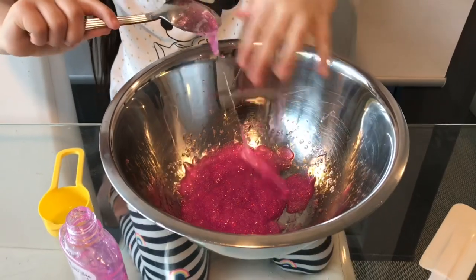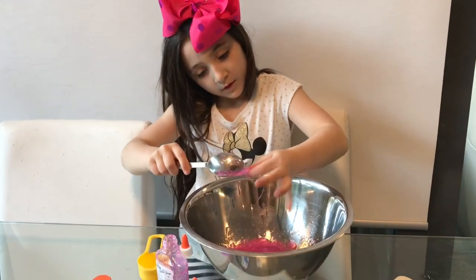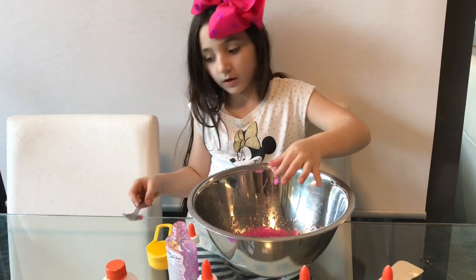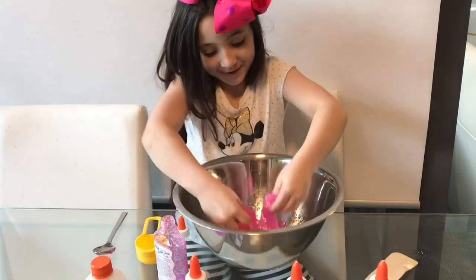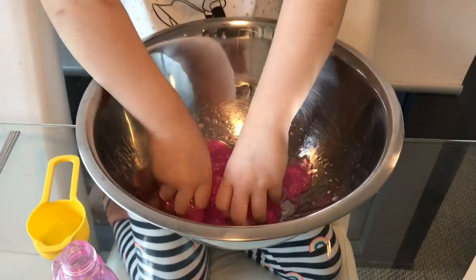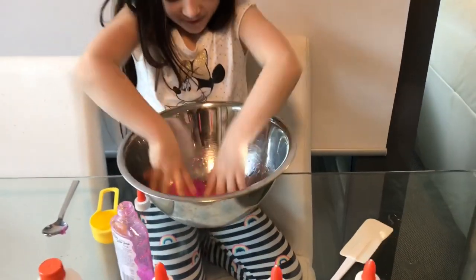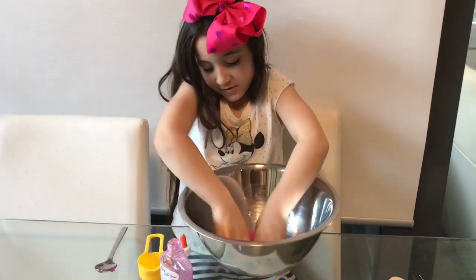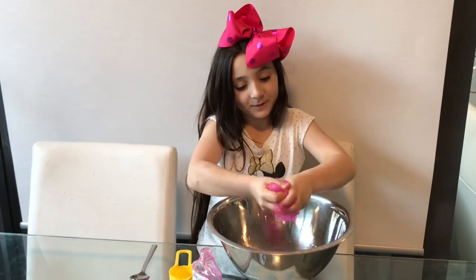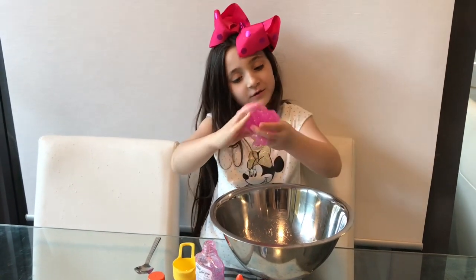I'm going to put my hands in there and start kneading. Should I just leave it on the table? I'll clean it up after. I'm going to start kneading with my hand. This is disgusting! Can you hold it down here? This is working — and it's working pretty cool.